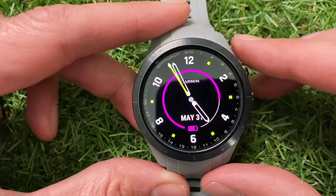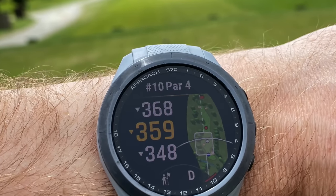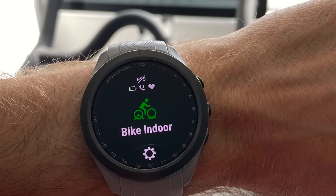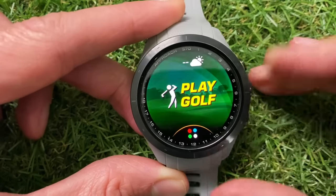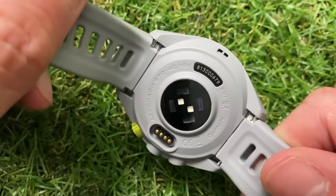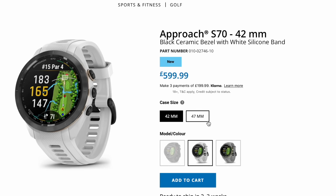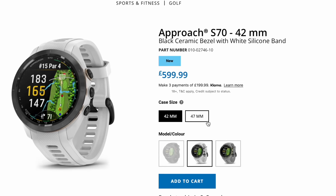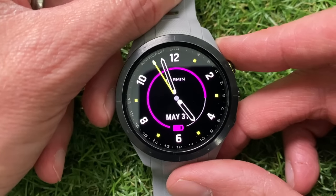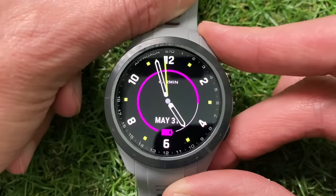In this video I'm going to run through all of the settings on the brand new Garmin Approach S70 golf watch — all of the golf features, all of the non-golf activity features, as well as all of the menus and settings. You can see I've got the 42 millimeter version, the new smaller case size for this premium Garmin golf watch. The alternative is the larger 47mm version, but in terms of functionality there is nothing different between the two.